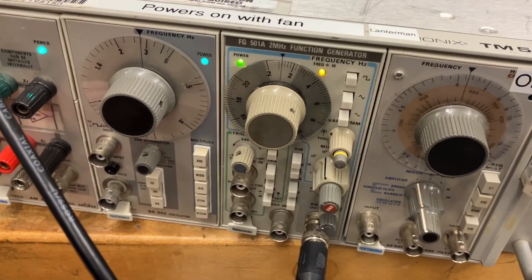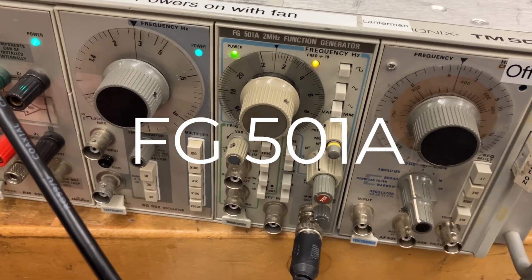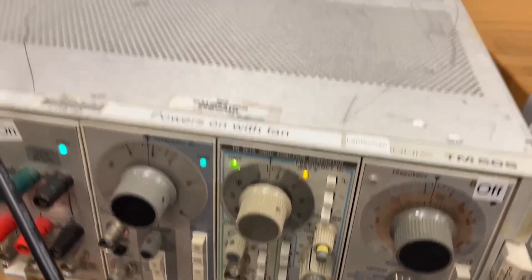We're trying to diagnose this Tektronix FG501A function generator, and we're having some trouble with these switches. They're acting kind of random.